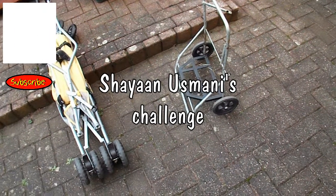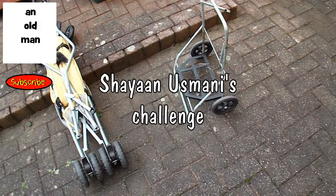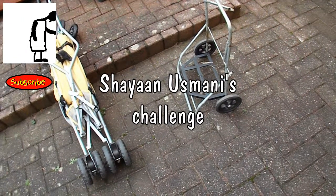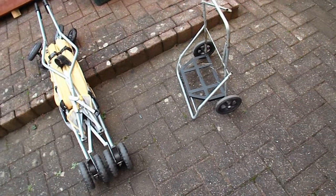Hi guys, outside at the moment, project time. Somebody's given me a challenge to build something that will carry something like a dozen pop bottles for 5 metres.